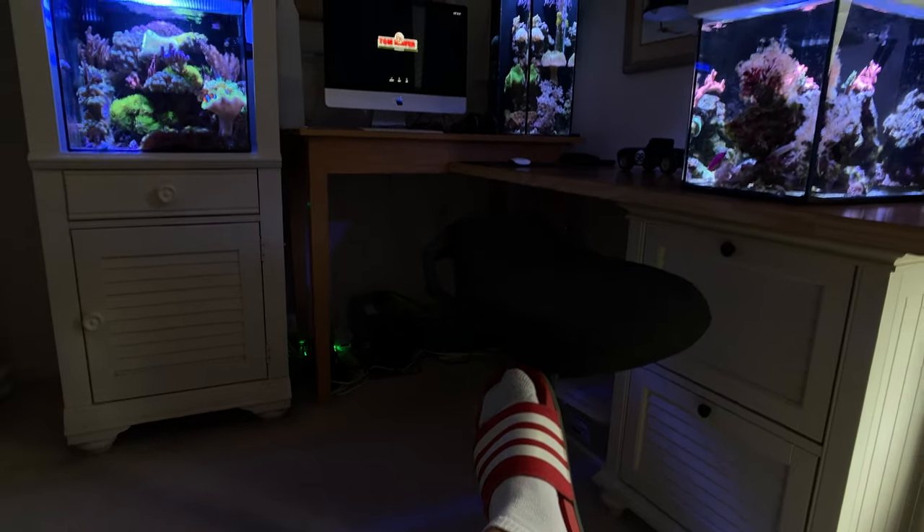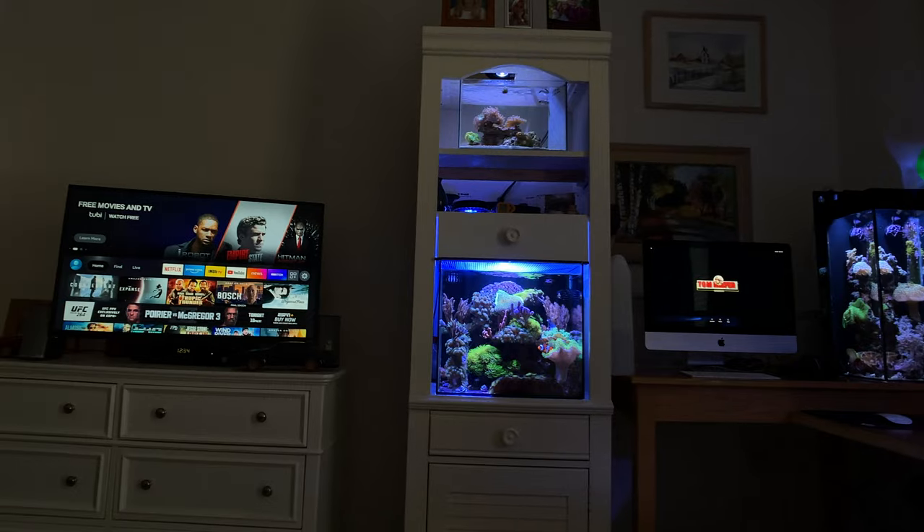I didn't answer a couple of these guys — I'm falling down on my job. Thank you Robert, I appreciate the kind words. Yeah, the Tom Reefer Studio is an awesome place to hang out in. I come and bury myself in here — I'm always in here, either watching TV, watching the tanks, working on the tanks, or having my coffee in the morning. This is my room.